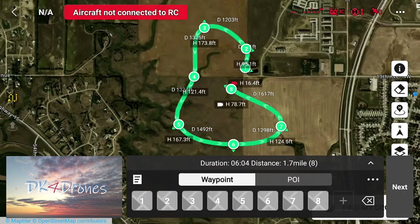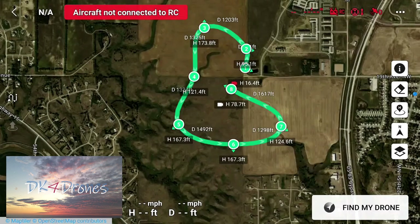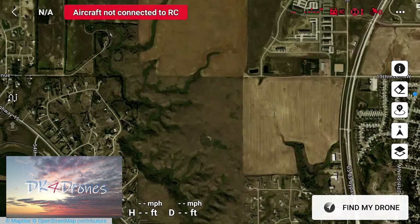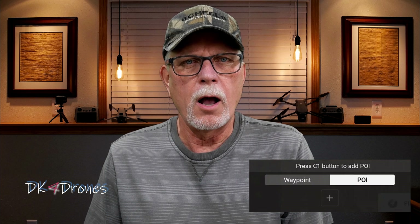Now that you've got all your waypoints set up and ready to go, go ahead and hit the waypoint icon again and it'll ask you to save and exit. Do that — now it's saved. You've probably also noticed that there's a POI, or point of interest, button. I will talk you through that part next, and then we'll head out to the field and try these waypoint flight plans out.